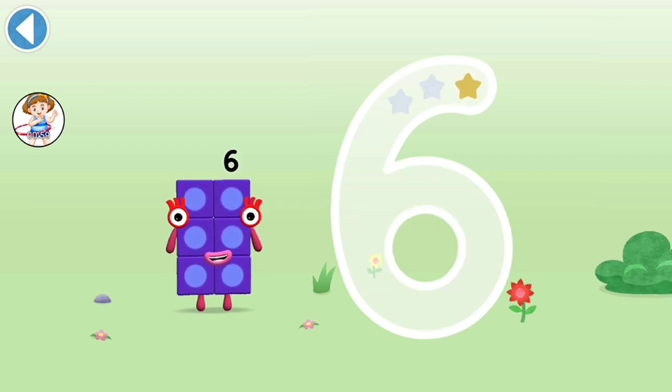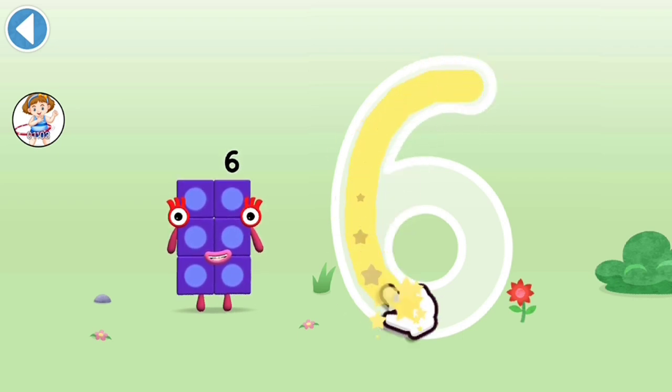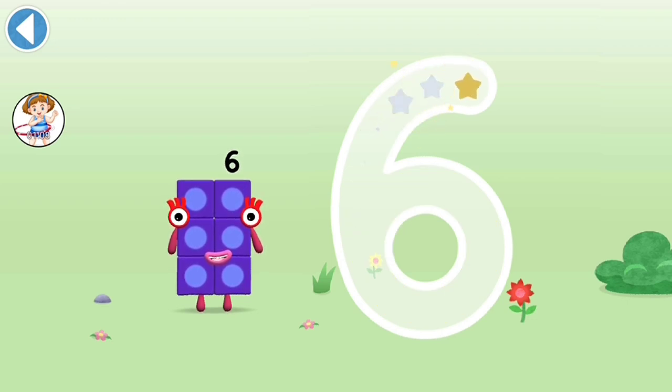Use your finger to trace the number. Try to keep your finger on the screen.